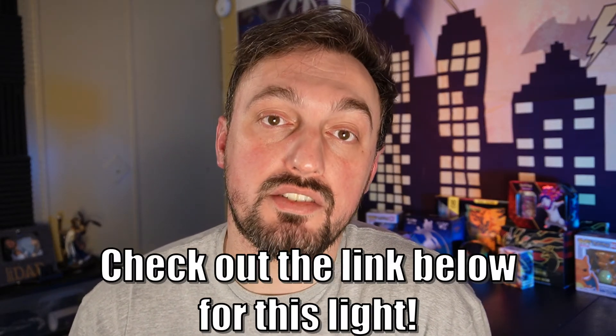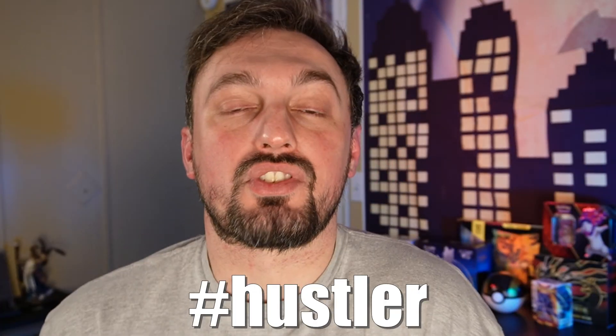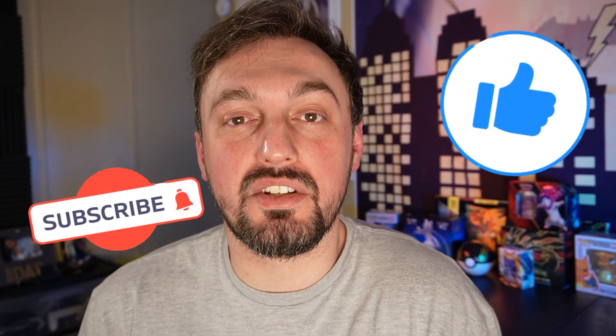If you look down in the description, you can find an affiliate link to this light. Of course, if you do purchase it, I get a little kickback — you know how it is, to support a channel and a life. That's going to do it here. I hope you guys enjoyed this video. Please stay on the lookout for more product reviews, and I'll catch you on the next one. See ya.